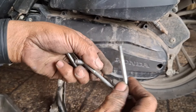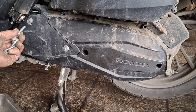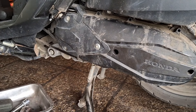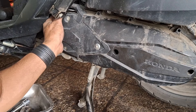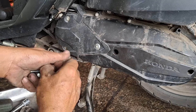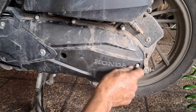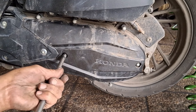Lanjut pasang. Di sini ada tiga tipe bautnya: panjang, sedang, dan pendek. Nah yang pendek di bagian depan sini — ada tiga yang pendek di atas. Yang sedang tuh di bagian sini dan sini, terus di bagian sini, terus di bagian bawah yang sedang ya. Masih di bawah. Dan yang panjang tuh di tengah, ada dua. Mengencangkannya bebas, mau pakai manual ataupun pakai impact.